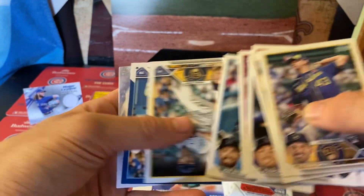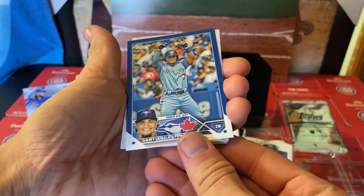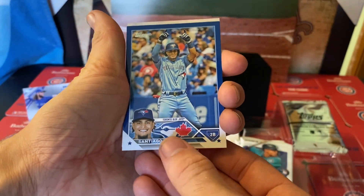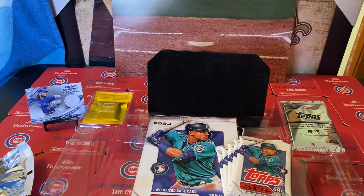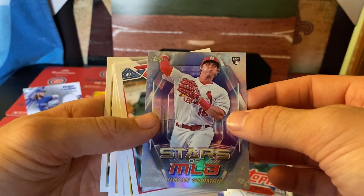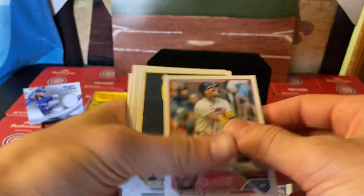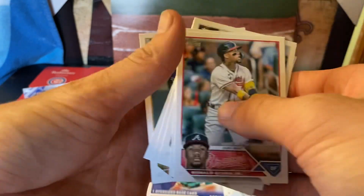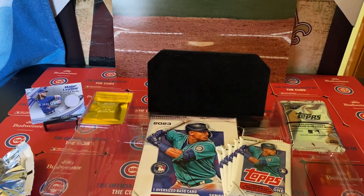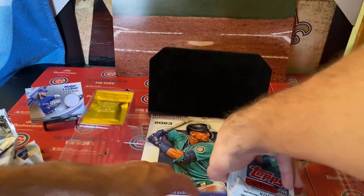Base on base on base — oh, blue parallel here! That's what you like to see. Pronounce that for yourself, I don't want to wreck his name. Anyway, blue parallel — put that in the neat sleeve and top-loaded pile. And then Stars of the MLB — Nolan Gorman, did I pull him before? And some more base and base rookies.